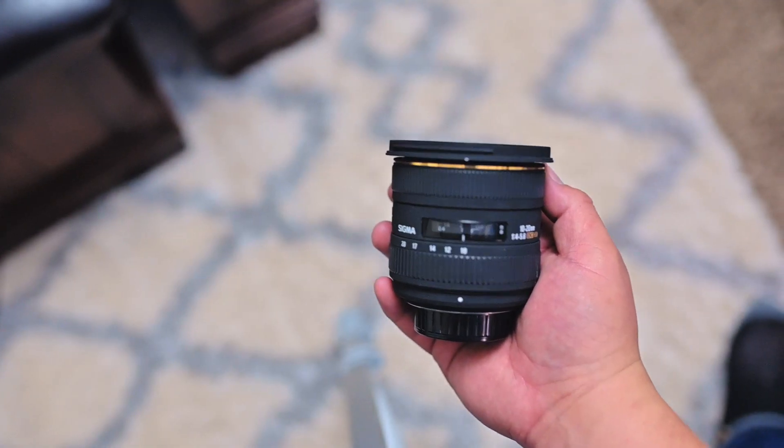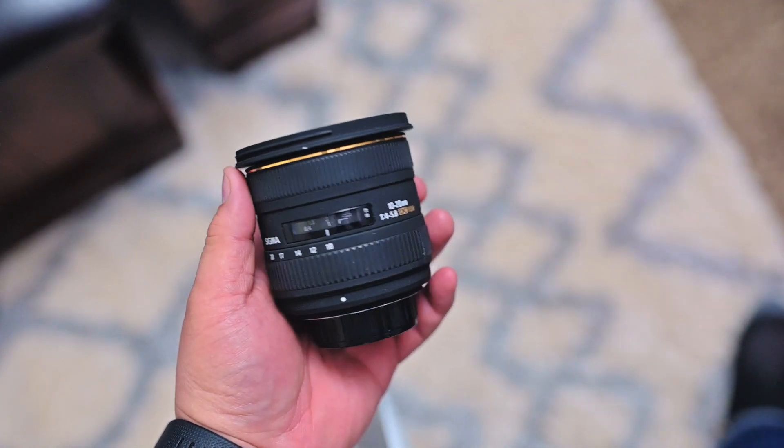If you have this lens, comment below and let me know what you think about it and how much you paid for it new or used. If you have any questions about this lens feel free to comment below and I'll try my best to answer. Really appreciate everyone watching — if you like this video please like and subscribe, thanks for watching.